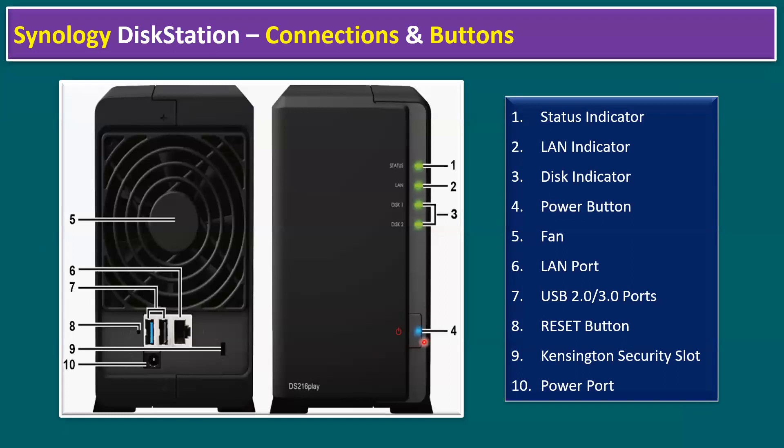The fourth option is the power button for power on and off. The fifth is the fan for the cooling system. The sixth is the LAN port supporting RJ45. The seventh is USB — one USB 2.0 and one blue USB 3.0, the latest version. The eighth is the reset button for resetting the entire storage system. The ninth is the Kensington security slot to lock the device. The tenth is the power port.